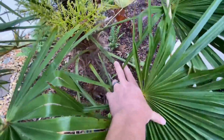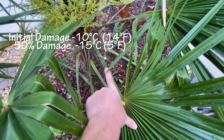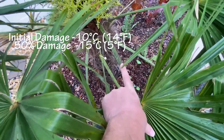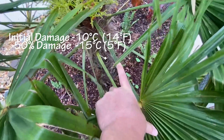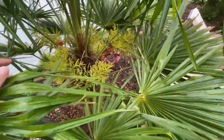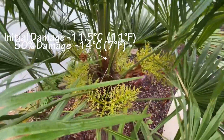The petiole started taking damage at negative 10°C, which is 14°F, and started taking 50 percent damage at around negative 15°C, which is 5°F.